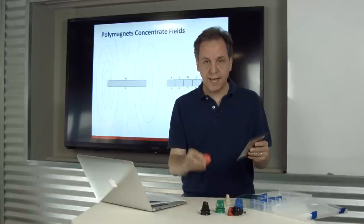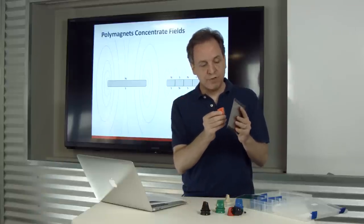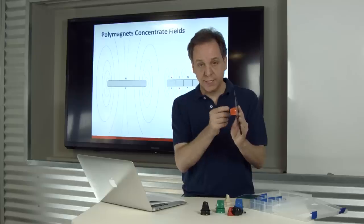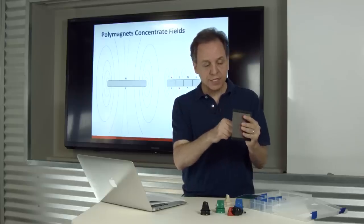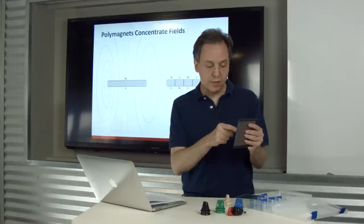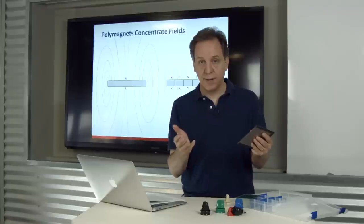In contrast, the attached polymagnet only attracts at a very close distance to this piece of metal, and that distance is definable. But it actually holds on much stronger — pole tests show it holds with five times the strength of the standard magnet.